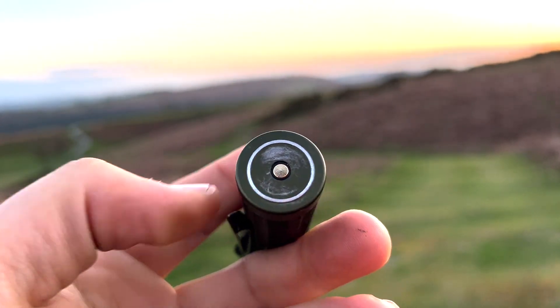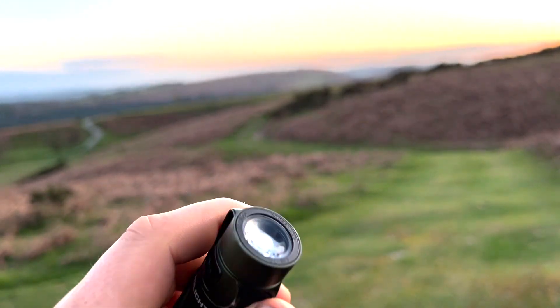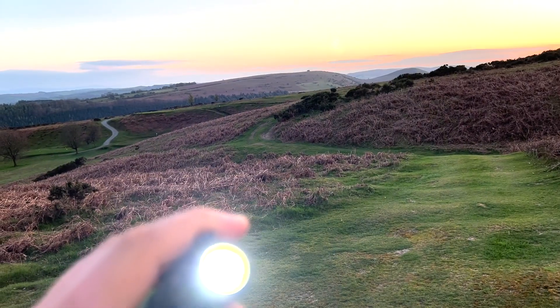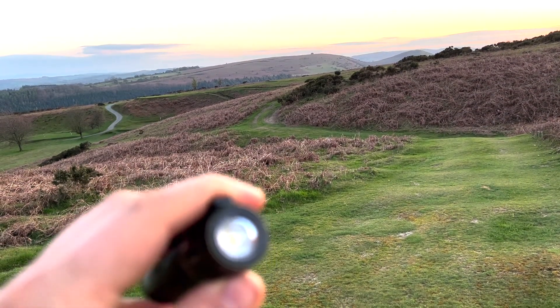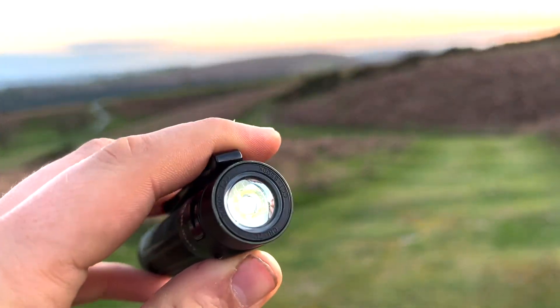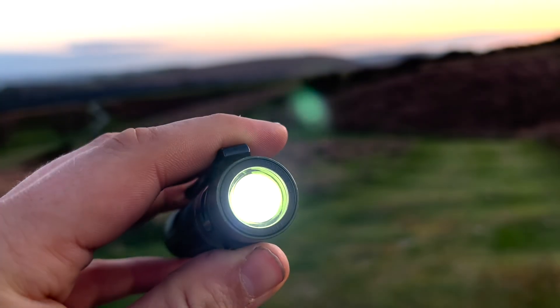I've been using it for over a month and haven't been able to get it off — it's still over 60% battery. That's how long this thing lasts. You can cycle through the different brightnesses: there are three main brightnesses, plus a Moonlight mode and a High Super Powerful mode. You just press and hold the power button to cycle through those lights.